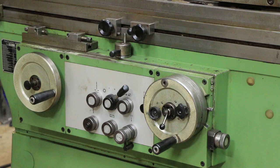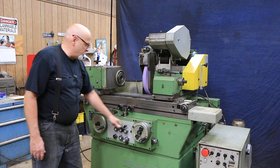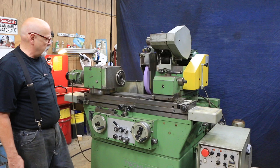When it gets to zero, we start the spark-out time, and then it goes back. So that's the plunge — rapid in, then we slow down. The point at which it slows down is adjustable; there's a ring in here that you move closer to zero. This is set just for the demo.